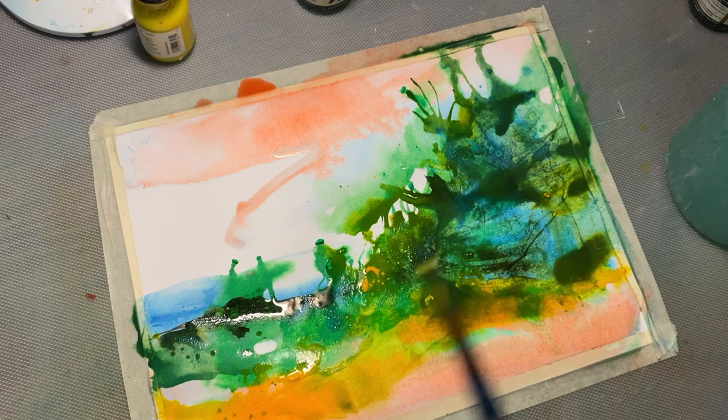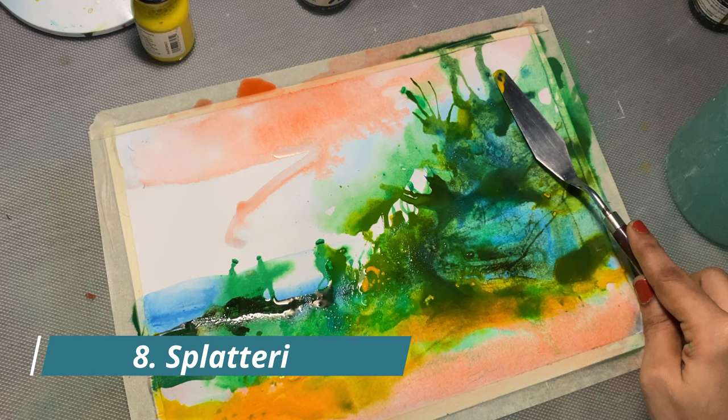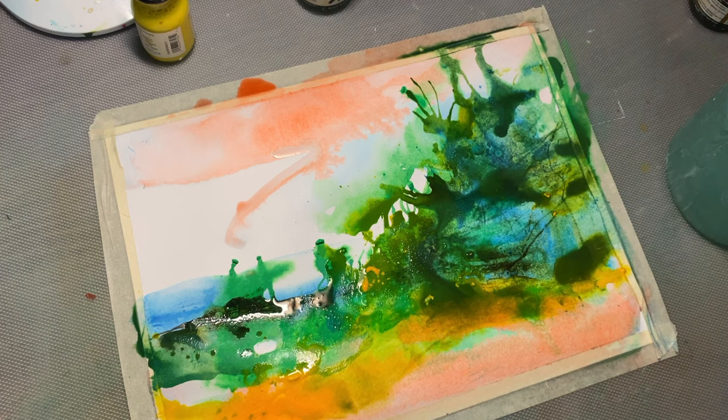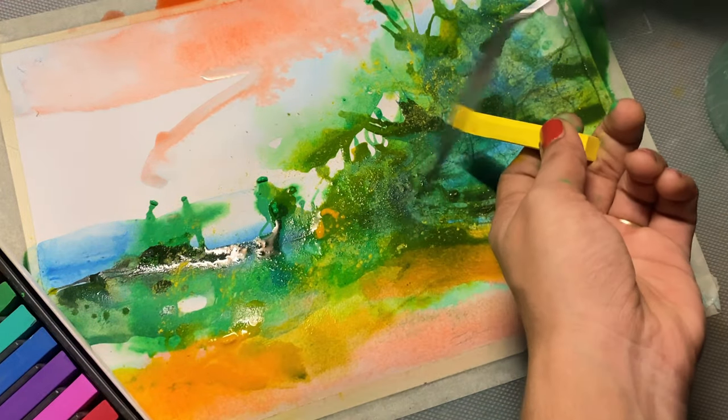Splattering is a wonderful technique to add drama and interest to your painting. You can use a palette knife for splattering paint, or you can also use a paintbrush to do this.